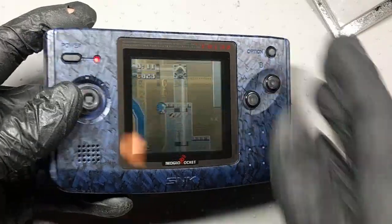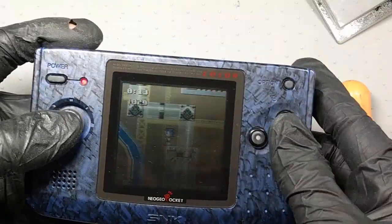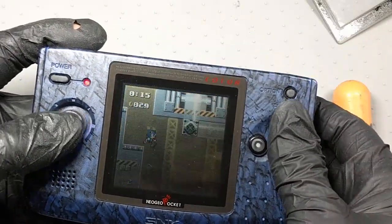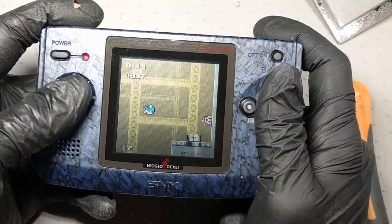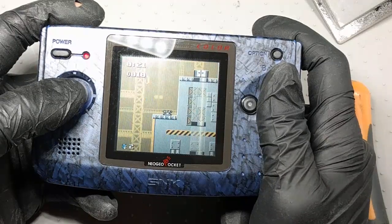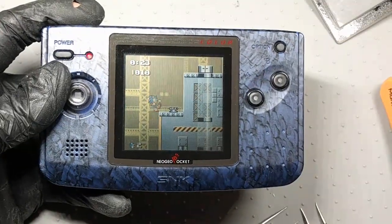All right, folks — that's it for this one. Have fun playing some Neo Geo Pocket Color. It's awesome. If you slept on it back in the day, now's the time to wake up and play one of the best handheld systems ever made. This is SegaSonicFan, losing his rings — signing out.